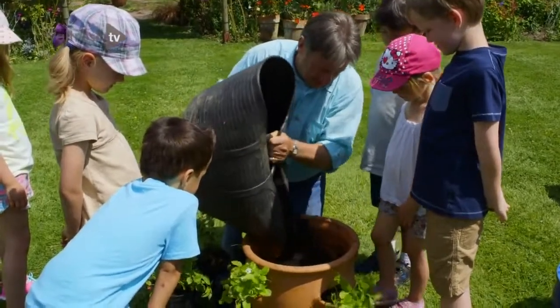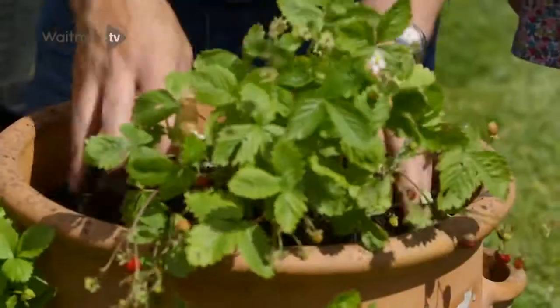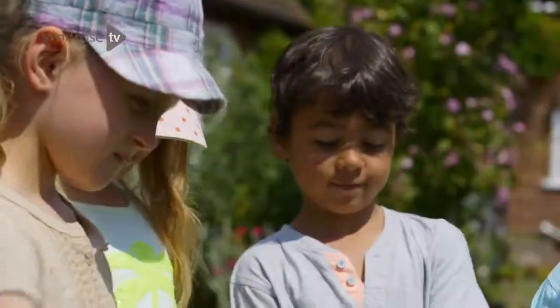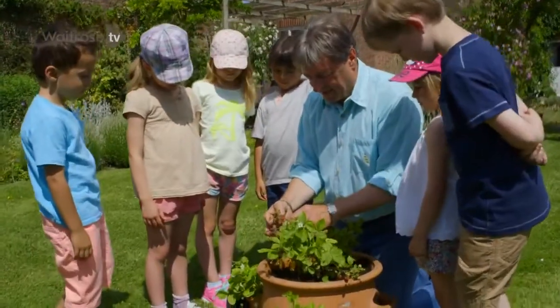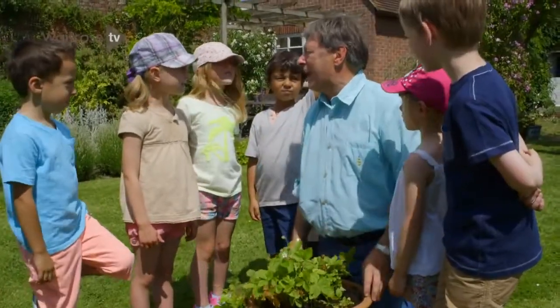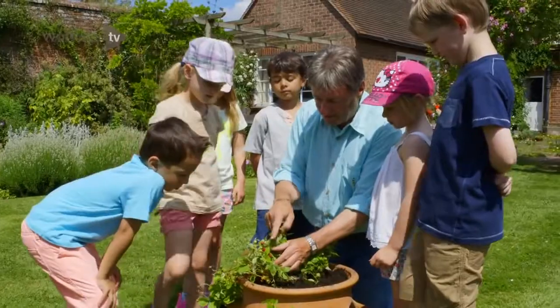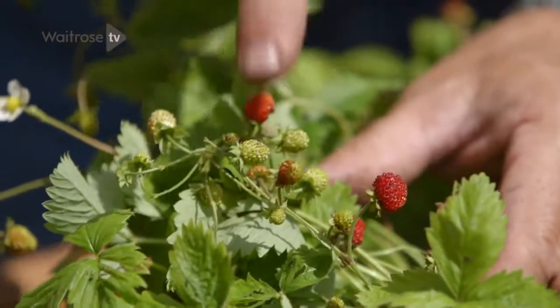Then we can plant our other ones in the top — the ones with the really big pots. How long do you think before we can eat these strawberries? The great thing about strawberries is, if you look at that little clump there, the red ones you can pick and eat now, and all these little green ones here, they'll turn red over time.